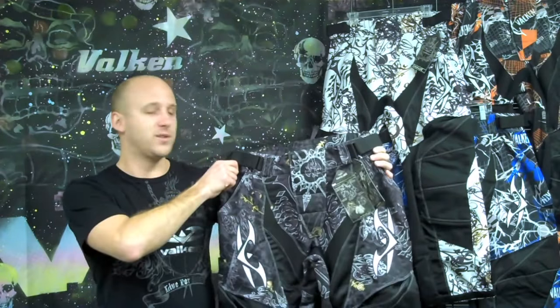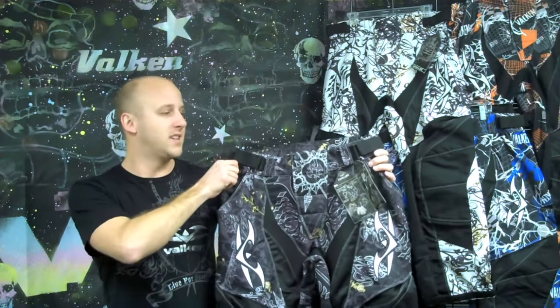This is our new Crusade Pant. Crusade Pants come in four different patterns — this one in particular is X-Ray.